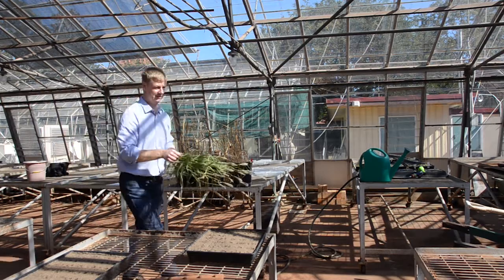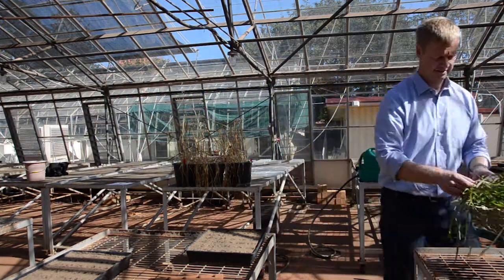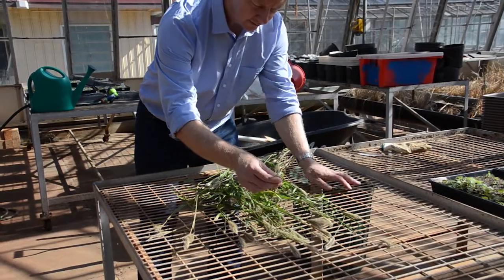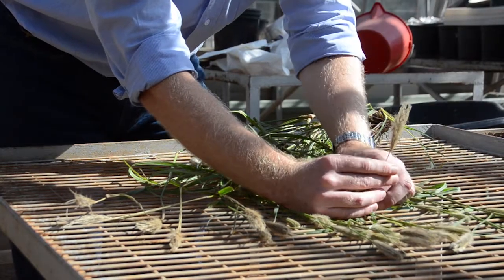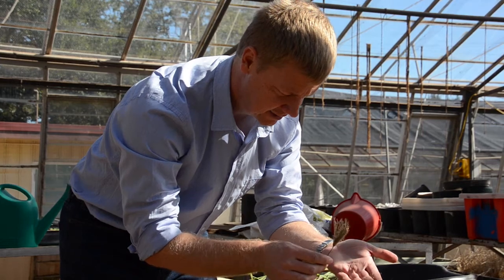Those seeds do have a dormancy, so it's between six and ten weeks, but after that period of time, if the temperature is right and if the moisture is right, you can get a large flush of emergence from those seeds that have been dispersed.